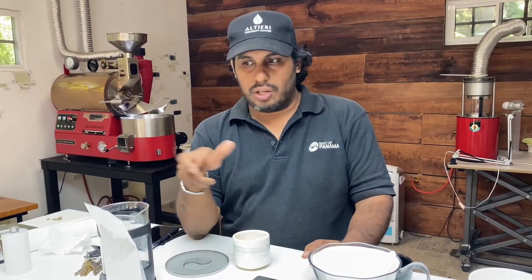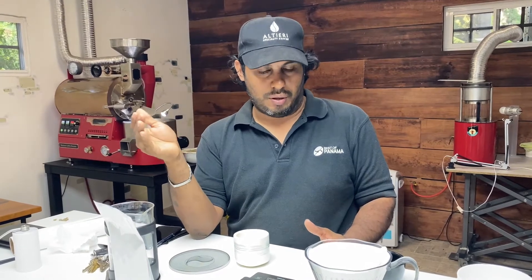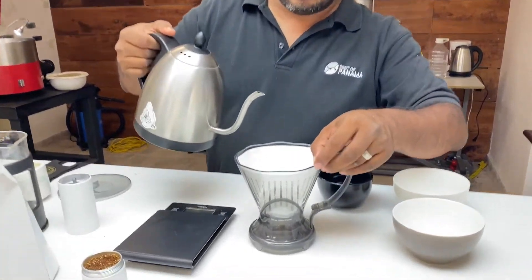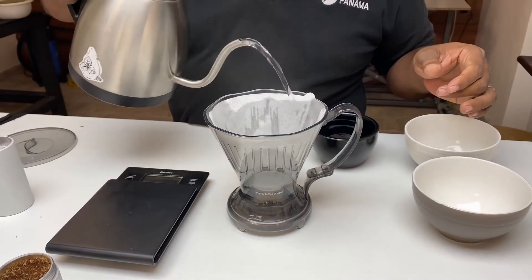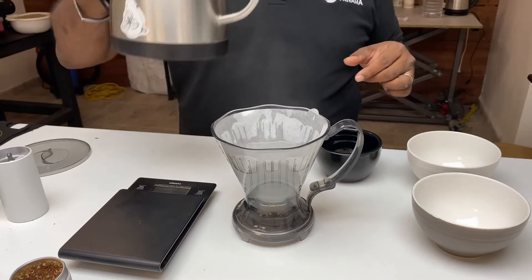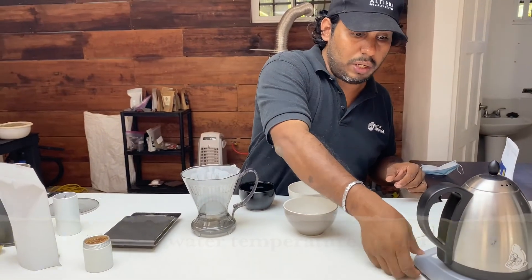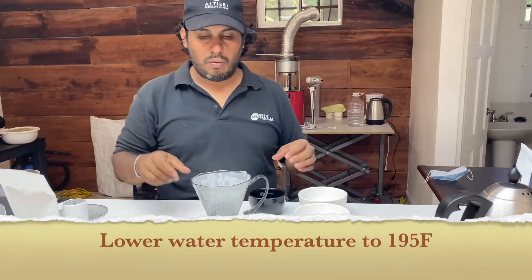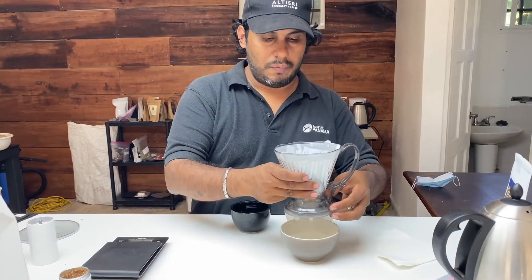Wait 40 seconds — you can use your timer, clock, watch, or stopwatch. Then fill it three-quarters of the way. That way, if you don't have a scale, you won't go over what you want. We are pre-wetting the filter — don't forget, otherwise it's going to have that papery flavor that we don't want. Set the temperature a little bit lower, to 88°C — that's 195°F — and rinse the filter all the way.